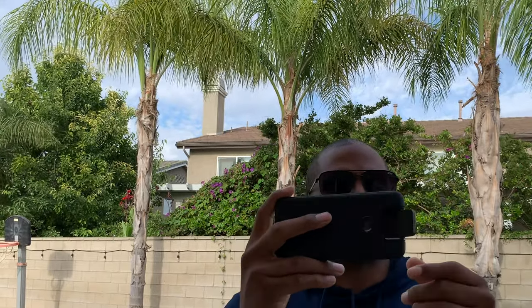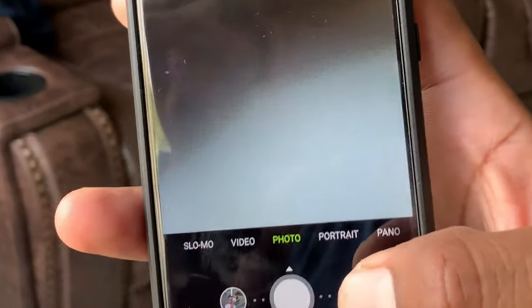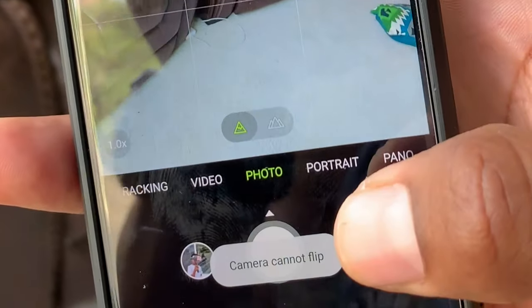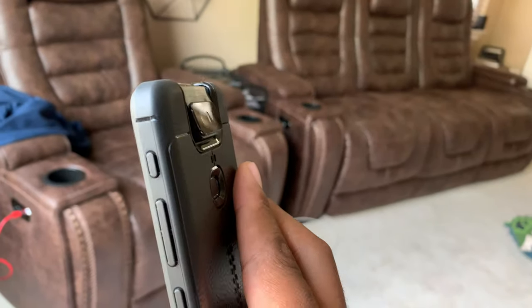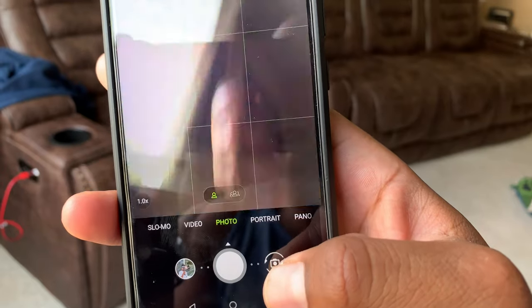My hand has unintentionally obstructed the rotation of the camera on more than one occasion, which has led to its stopping in place, requiring manual closure. I've had a few 'camera cannot operate properly' warnings since then, but nothing a few presses of the on-screen flip button can't fix. This is something I'm definitely worried about down the line.